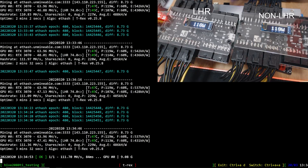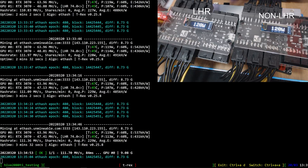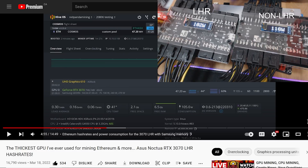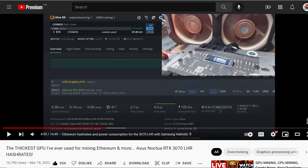Looking at the power measuring devices - on the left is the LHR, on the right is the non-LHR. The LHR is using about the same or a little bit more power than the non-LHR. The LHR GPU has been jumping around from about 100 to 120 watts. I wanted to compare this to my Noctua 3070 LHR, which was pegged at about 105 to 106 watts mining at the same megahash.